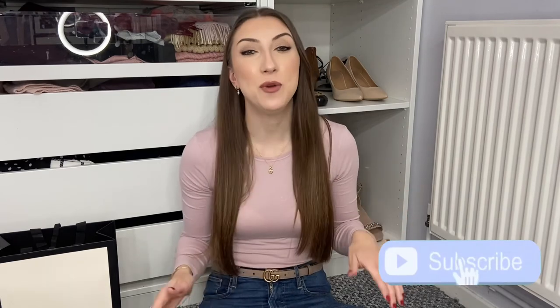I hope you enjoyed today's video. If you haven't already, please hit that subscribe button. If you have any questions, just leave a comment down below. Thank you for watching and I'll see you in the next one.